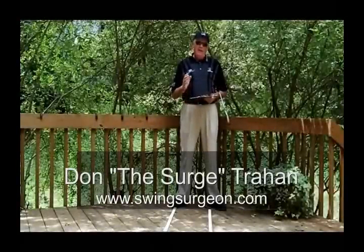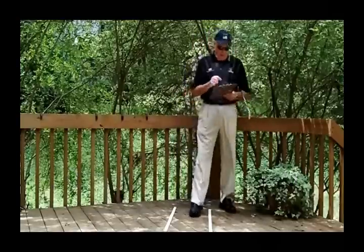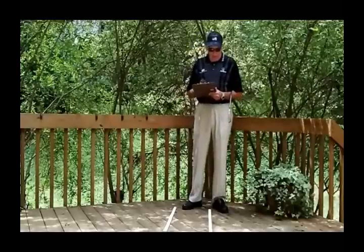Hello, Serge here from the Back Porch. Continuing on the lesson — the daily lesson I did about making sure your posture is correct and that you're not overreaching from the ball — we have another really good question and it comes from KJM Duke.